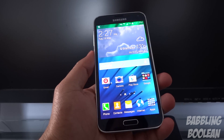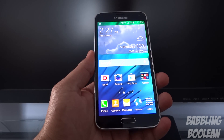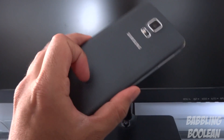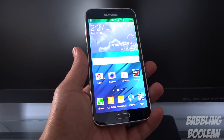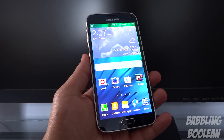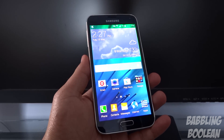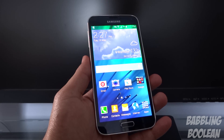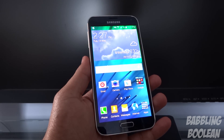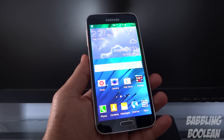Hey, what is going on everyone. In this video we're doing some software tricks — kind of a featurette video of the software included in the Samsung Galaxy S5. The reason I'm doing this is because I couldn't include all of it in the review; there are just way too many features packed in this phone. Out of all the devices I've reviewed, apart from the Samsung Galaxy Note 3, this is the most feature-packed phone on the market right now.